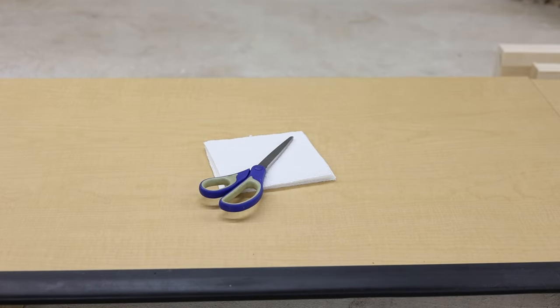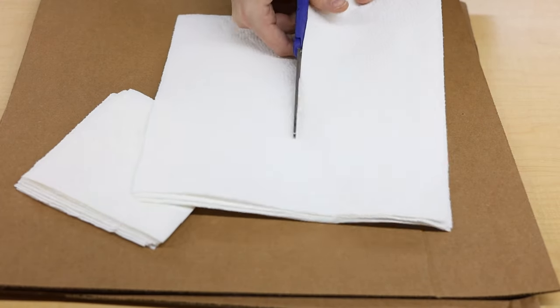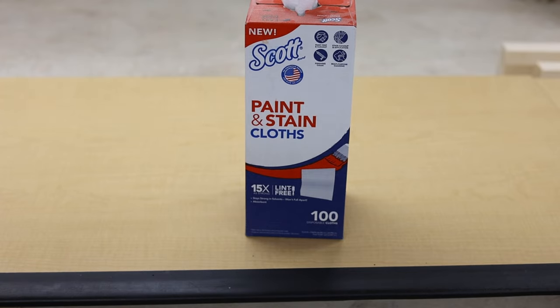For rags, you're supposed to use a lint-free rag or a brush. What I do — probably not suggested by anyone — is use paper towels cut into small squares. I cut paper towels into small squares and this is what I use to stain. There are other options like disposable lint-free cloths available at Home Depot, but I just use the paper towels since I'm staining so many different things.